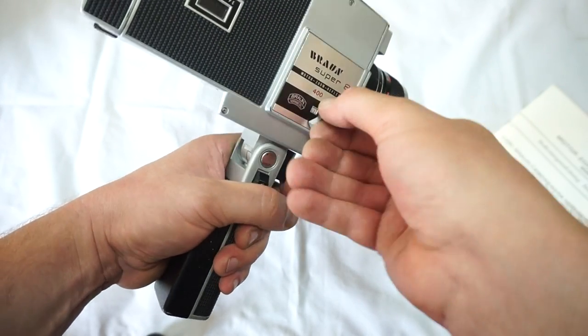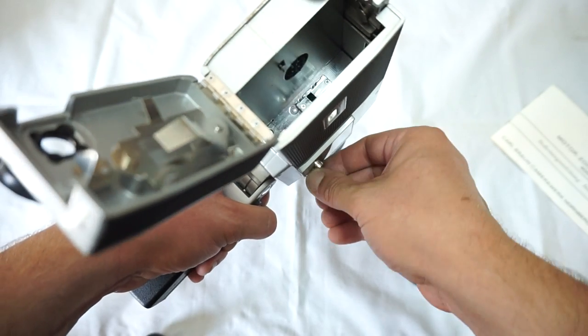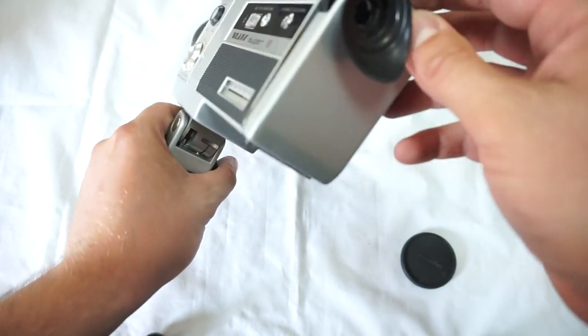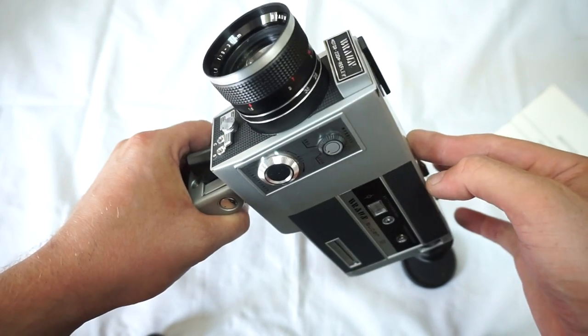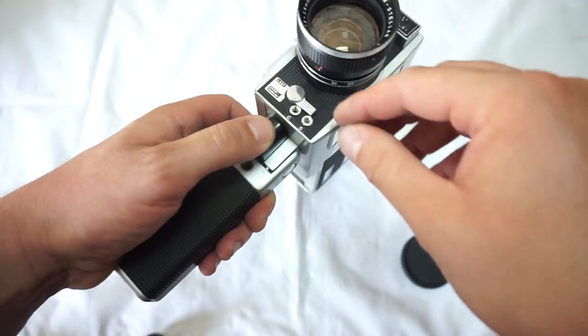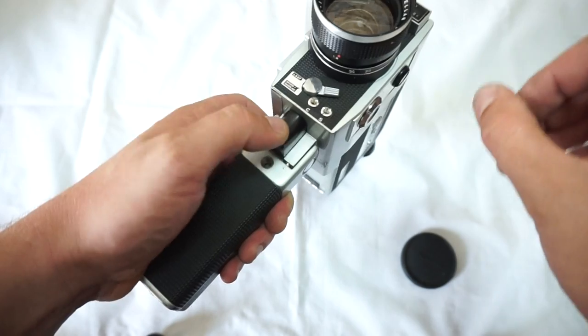We have 12 frames per second, 18, and 24 — so 12, 18, 24, and back to 12. As you can see, the automatic zoom works well too. Great solid camera, incredible, and great for a beginner. You can close that as well or you can just lock it.